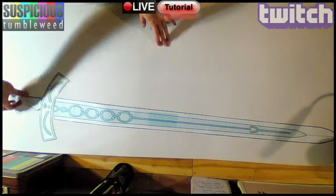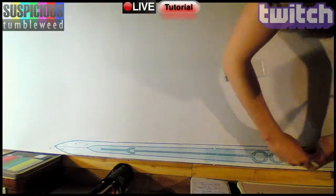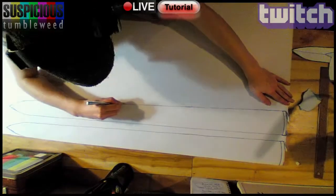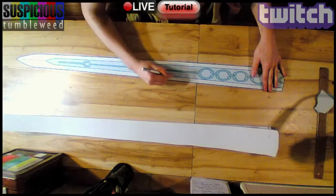I started out with my pattern I made on the PC and traced the blade part twice on EVA foam. I pinned the pattern to the foam before tracing it. With a sharp X-Acto blade, I carefully cut the pieces out at a 90 degree angle.